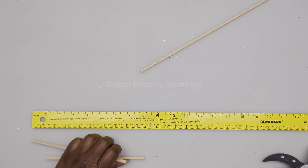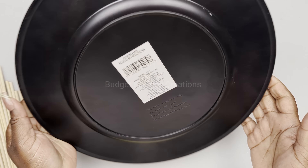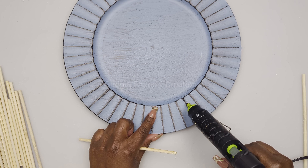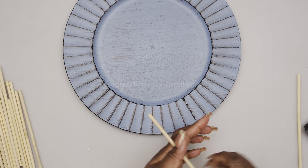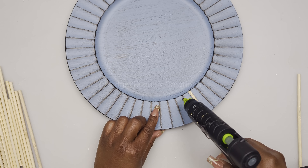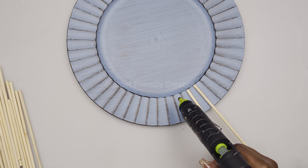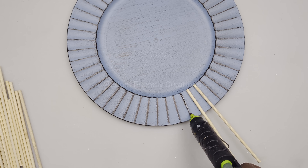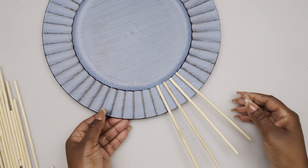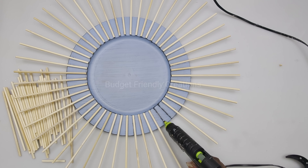I have all my skewers here - these are 96 pieces. I'm also using a charger plate from the Dollar Tree. I'm using my hot glue to attach those skewers to the existing lines on my charger plate.